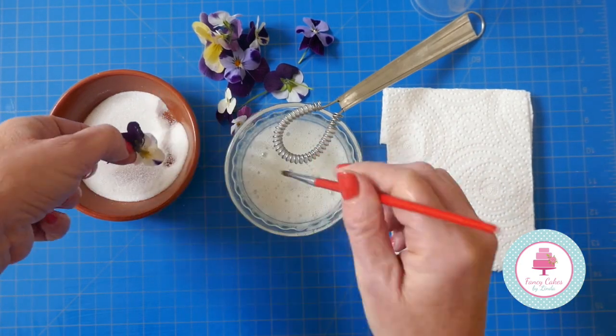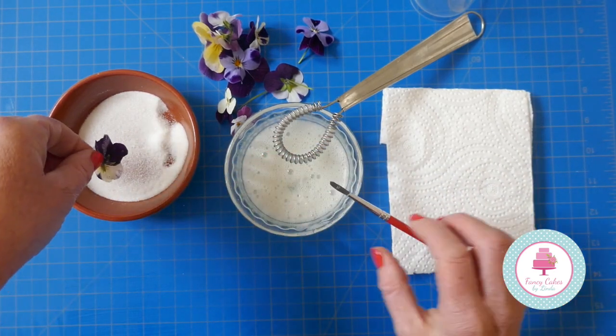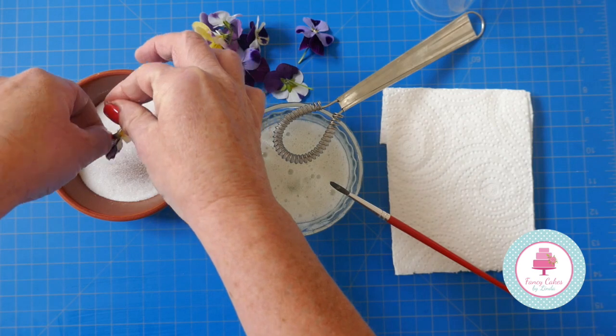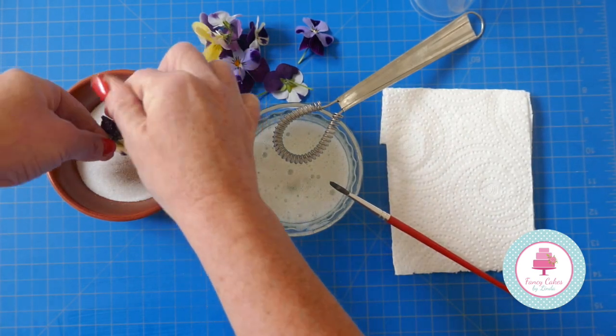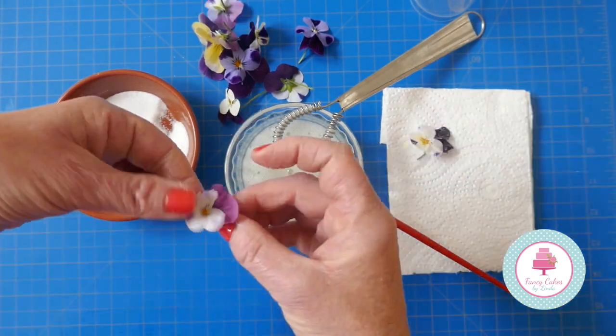Just turning it over now and we're going to brush the back. I've kept the stems on at the moment because I find it easier to work with. Just give the back of the flower a nice coating of sugar and then place it on a kitchen towel and leave it to dry.